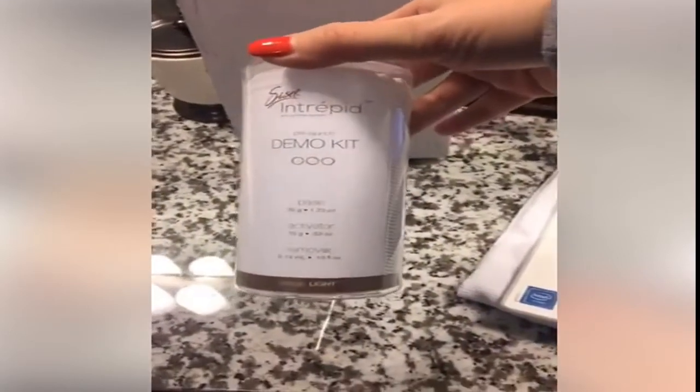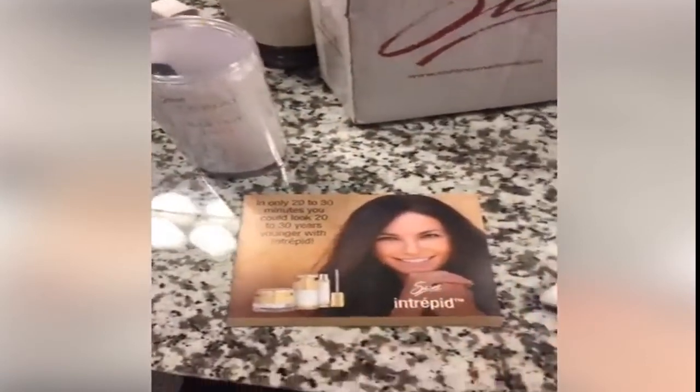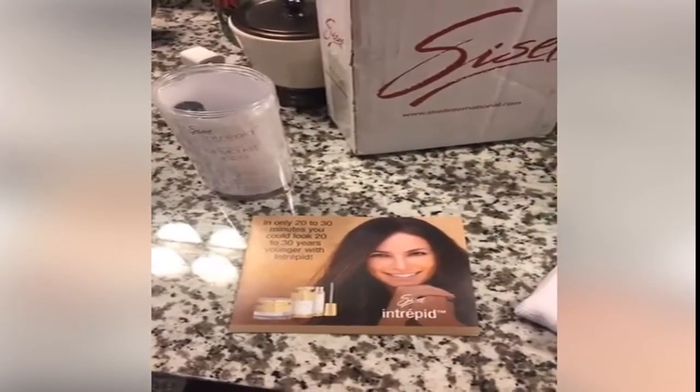It's called Intrepid. So there's a base, an activator, and a remover. The package came with this little pamphlet. It says in only 20 to 30 minutes you can look 20 to 30 years younger. Not that old — I would be a baby. I don't want to look like a baby, but I definitely want to get rid of these bags under my eyes. So I'm going to follow these instructions. They're really lengthy.